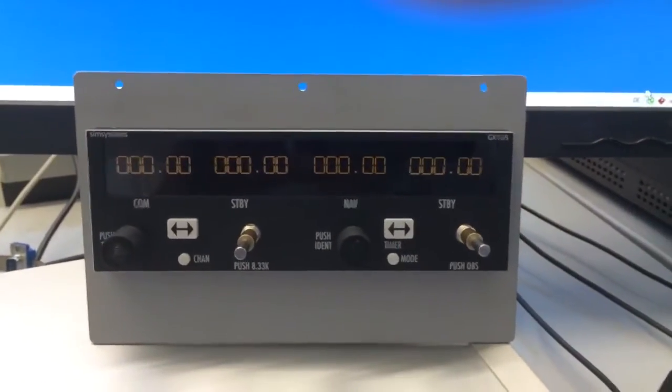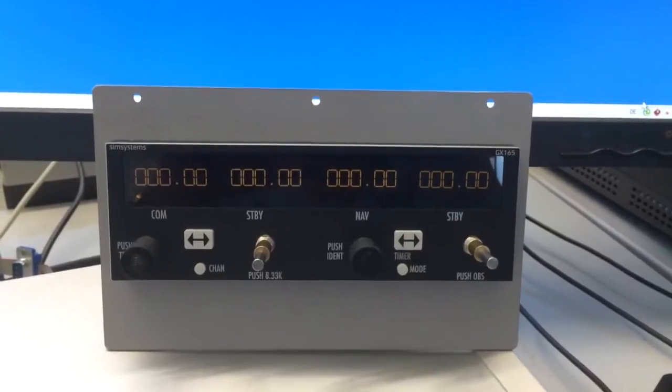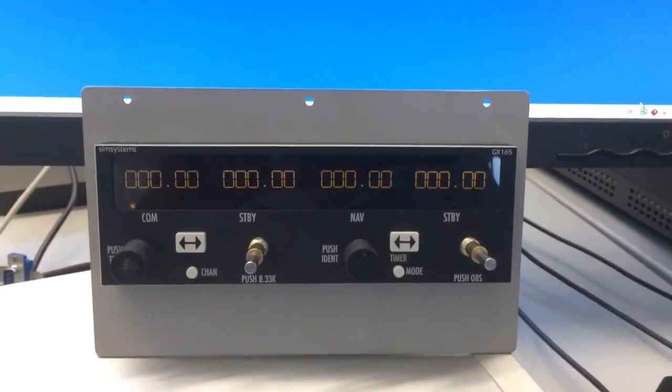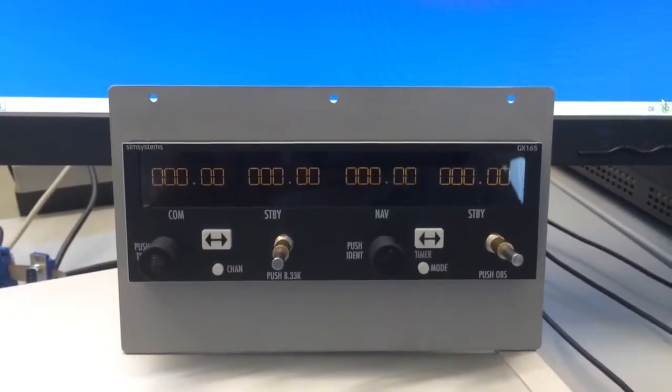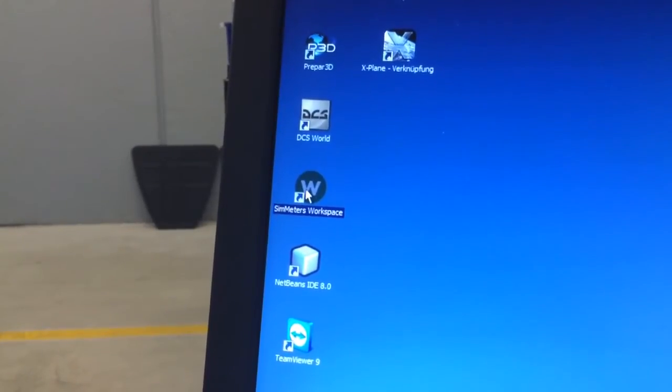Today I want to give you a short introduction to the KAN Inertia system from Simmeters and SimSystems. It's really easy to use. You see here, for example, a COM NAV unit that's also available from Simparts.de. And you see here a little piece of software called Simmeters Workspace.